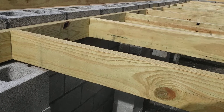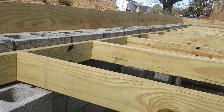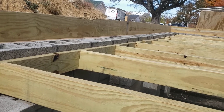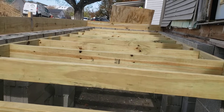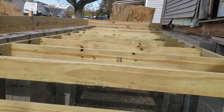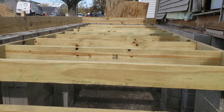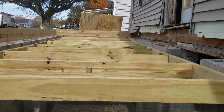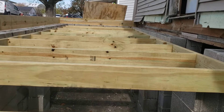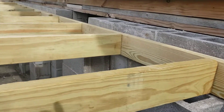I got everything put together and measured it very, very tight — which, thinking about it now, was kind of a mistake. When I went to put it in, I had to get up on top of it, put a piece of cardboard up there, stomp it down, use a sledgehammer, and knock it down in here to try to get it down to reach my blocks.